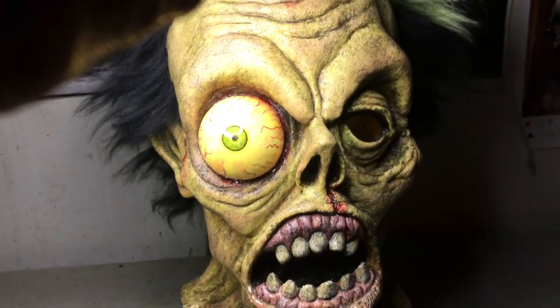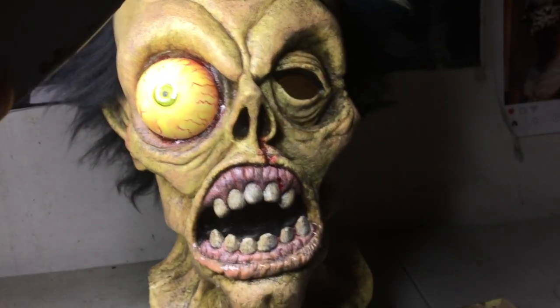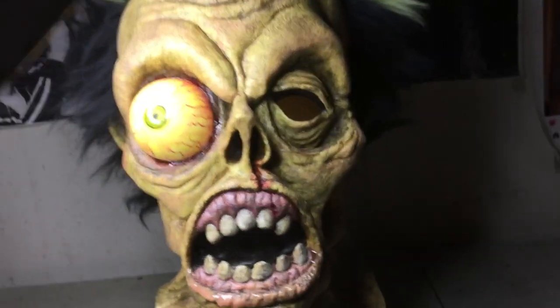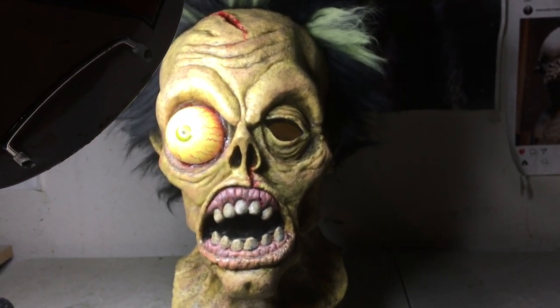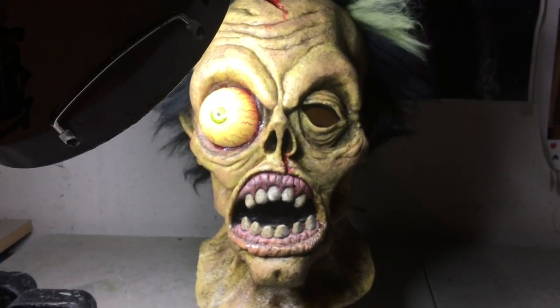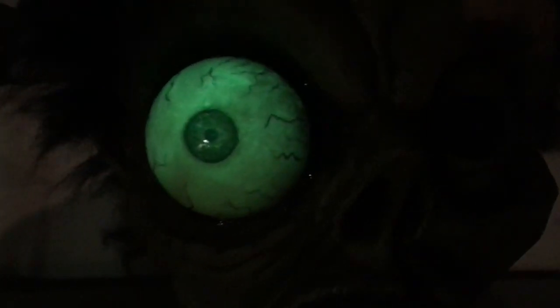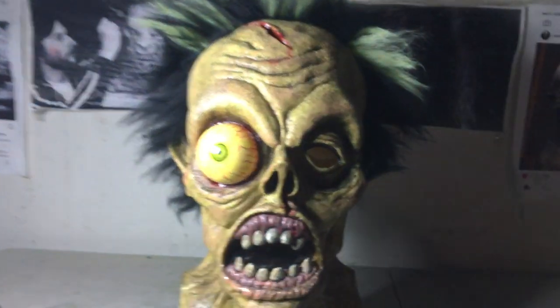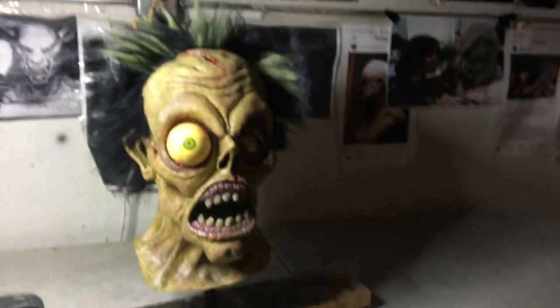Just going to put this light directly on him for a minute. I'm cheating here because I'm putting a light directly in front of the mask, but when I turn this light out it should glow. Okay, here we go. Creepy. I think that's pretty cool.